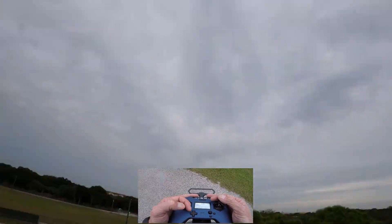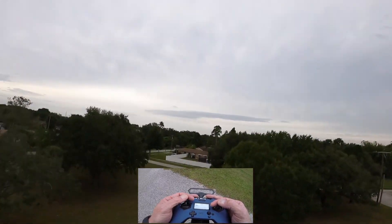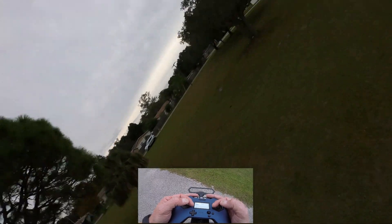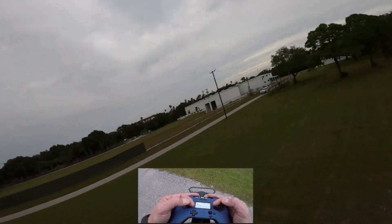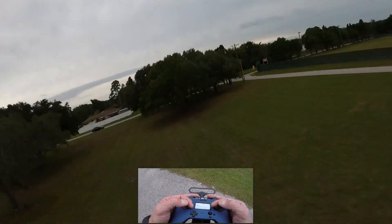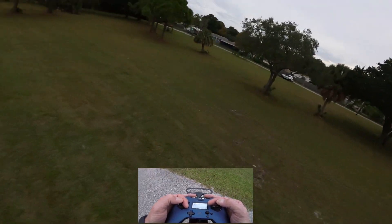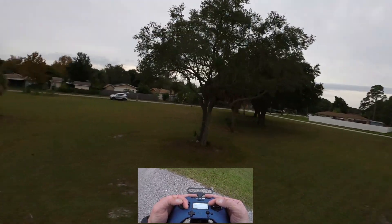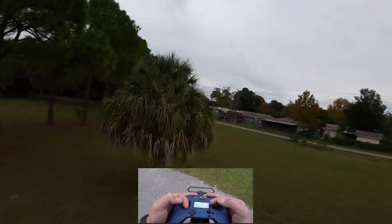Next is momentum. Doing yaw spins over or through obstacles — momentum is your friend. Just get used to flying forward through it. Throttle control, float — count that float initially as you start to get used to the maneuver. Roll or pitch your quad, initiate your inverted yaw spin — 360, 180, whatever you want to do — then recover and continue flying smooth. For obstacles, you might want to bump your rates up a little bit if you're doing it through or under obstacles.